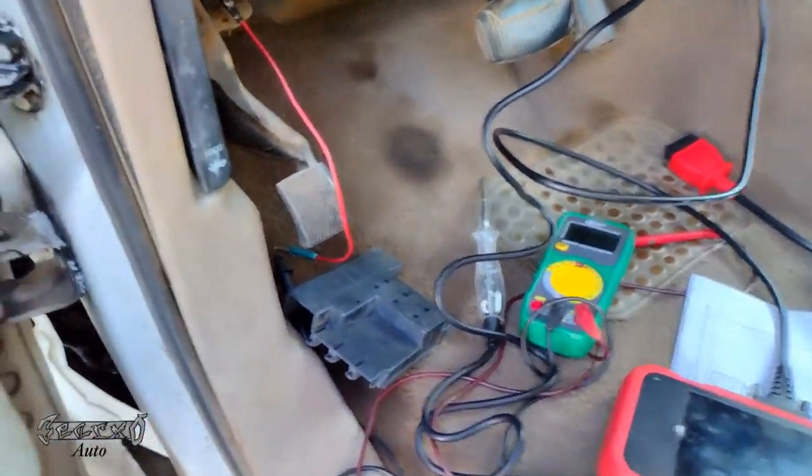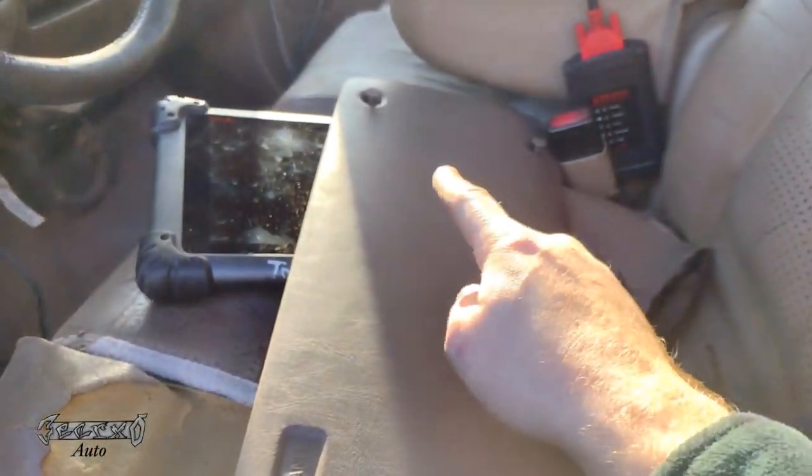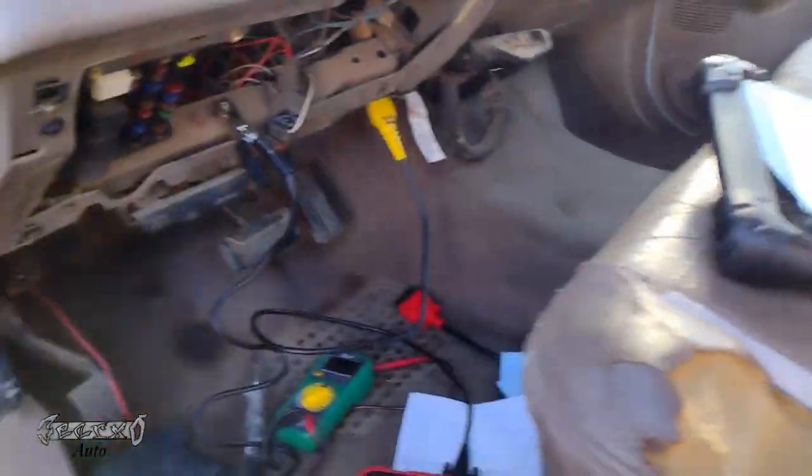I got this panel off so I can get to the fuses. To get this off, you just unscrew these little plastic bolt things and they pop out. It's actually super easy to get that off.